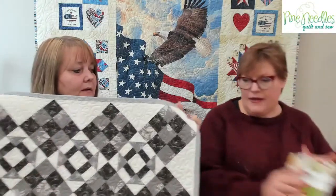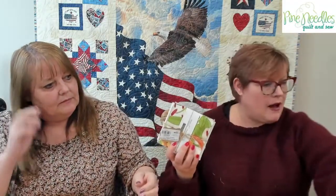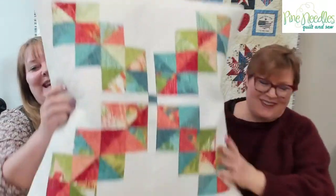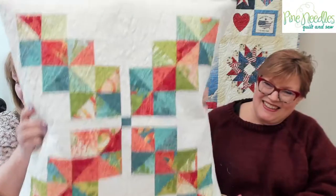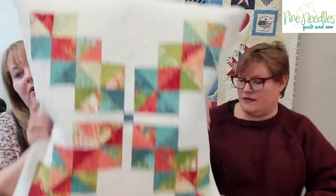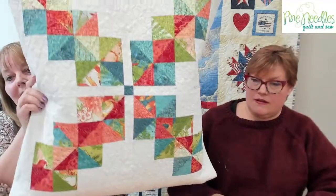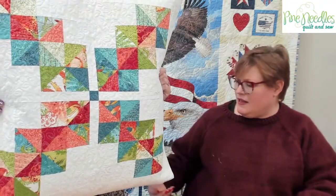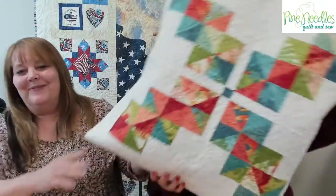The third kit is from the Carolina Lilies line by Robin Pickens. It's a large pillow — around 24 inches — and this one would also be beautiful as a table topper. The kit includes everything for the front; you choose the backing and binding. And if you missed Marcia's demo on triangle sewing, go back a couple of episodes — available on our P&QS website under the video section, and also here on Facebook and YouTube.